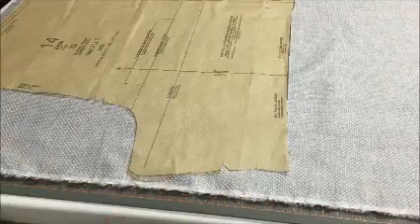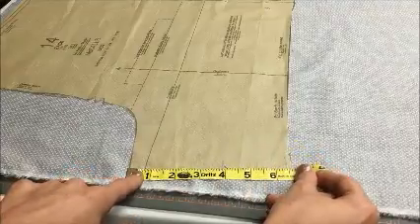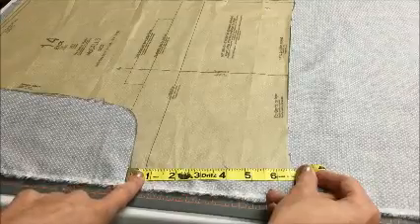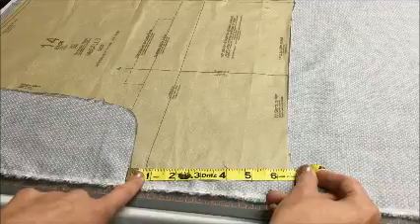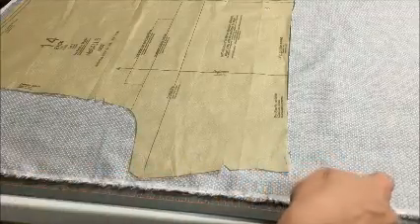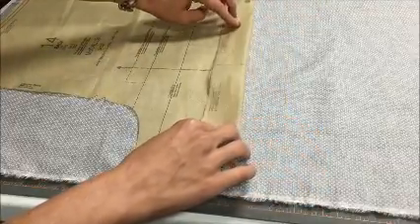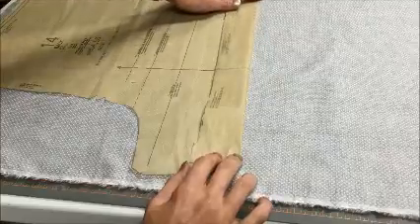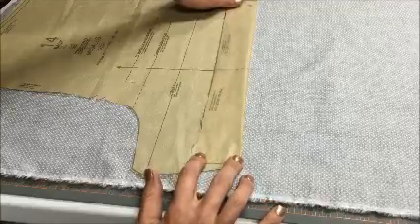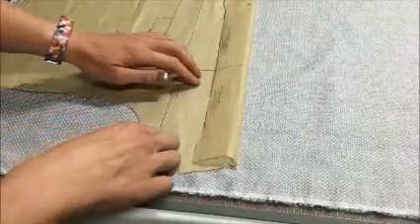Next we need to look at the inseam. This pattern has a six and a half inch inseam before hemming — I like a wide hem, so for me this is a perfect fit. But if you have a pattern with a really long leg and need to shorten it, instead of cutting the pattern piece, fold the pattern piece up and measure how much you're folding. For example, to reduce the inseam by two inches, fold it up two inches, pin it, and do the same to the other pattern piece. Since I'm leaving mine the same, I'll unfold it and go ahead and start pinning.